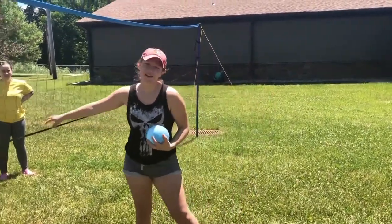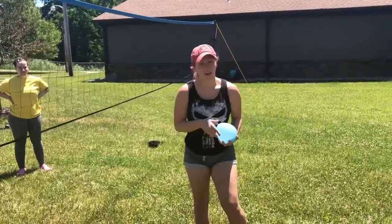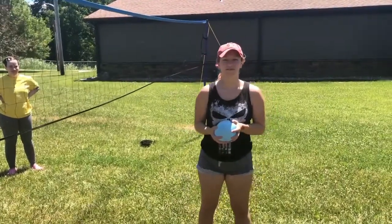We have a fun net here at camp, but if you don't have a net, you can always just play a catch between you and some friends with the water balloon. Now go have fun!